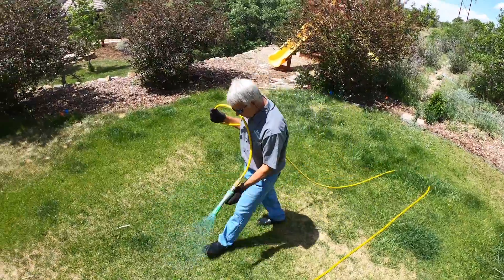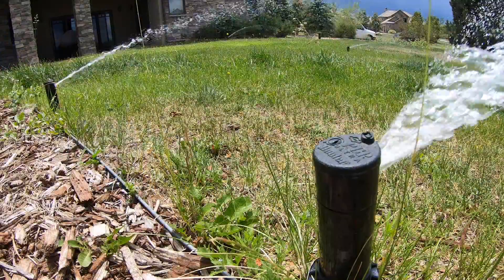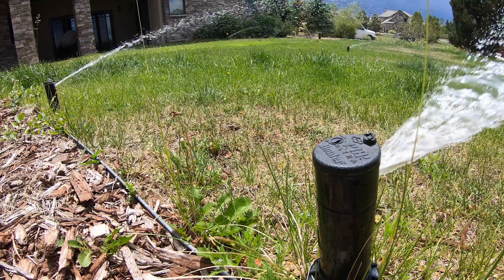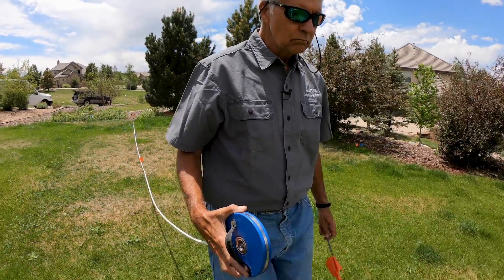After waiting a few days for that to take place, we moved on to addressing the problems with the sprinkler system. In Colorado, the number one thing before you can ever have a beautiful lawn is you have to have an efficient sprinkler system. When the water is right, magic can happen on your lawn. What we're trying to achieve is a uniform distribution of water across the entire surface.